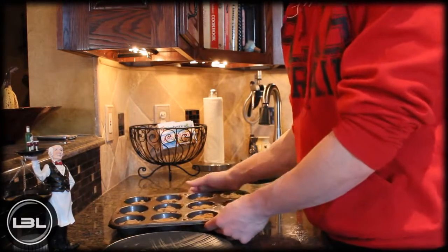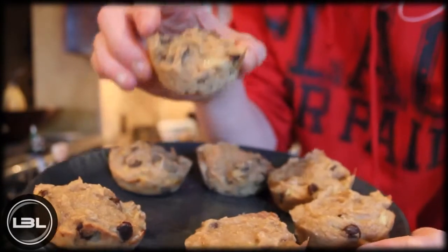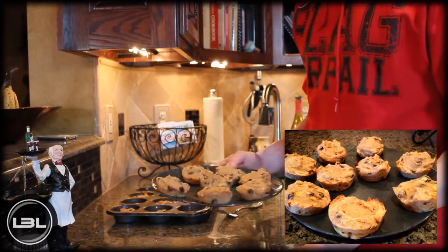Alright, so here we are 20 minutes later — these muffins are completely done. I'm going to put them on a plate to give you guys a better view. Here is your final product: our banana chocolate chip muffins. These are going to be delicious, and that's pretty much it for this recipe video.